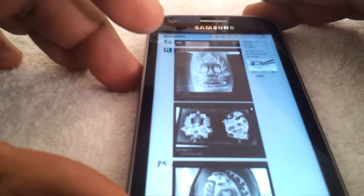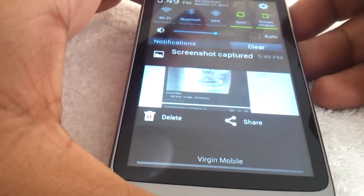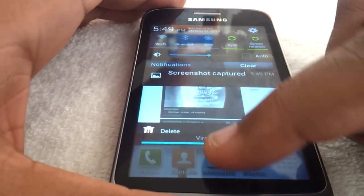While I'm in here I might as well show off that the phone can screenshot. All you have to do is press the power and the home button and hold it for a minute — and voila, screenshot is saved as you can see there. So the phone does screenshot.